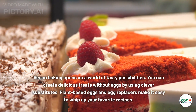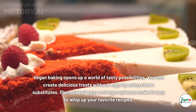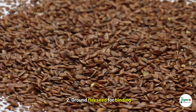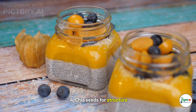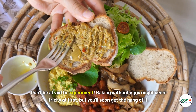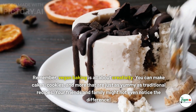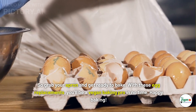Conclusion: vegan baking opens up a world of tasty possibilities. You can create delicious treats without eggs by using clever substitutes. Try these options in your next baking adventure: mashed banana or applesauce for moisture, ground flaxseed for binding, aquafaba for whipping, and chia seeds for structure. Don't be afraid to experiment — vegan baking is all about creativity. You can make cakes, cookies, and more that are just as yummy as traditional recipes. So grab your apron and get ready to bake!